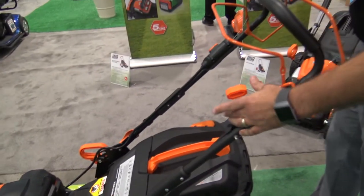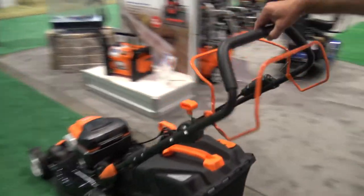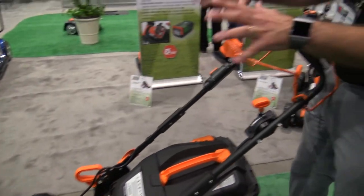The mower is also self-propelled, so by holding a lever you can adjust the speed. It's self-propelled so it makes it very easy to use.